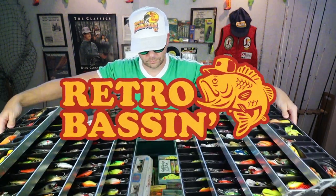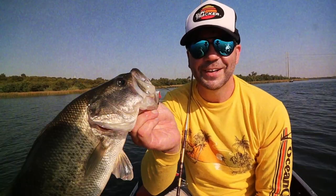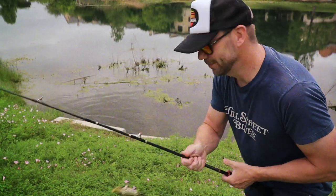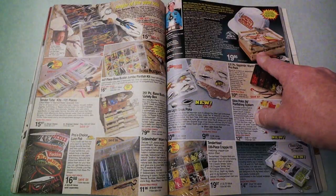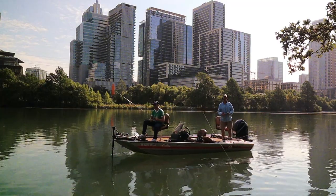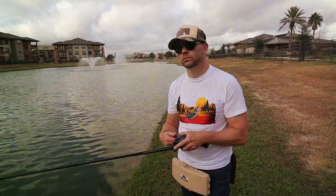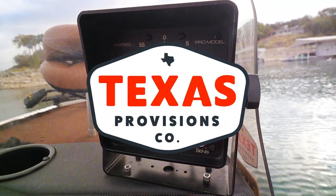Retro bassin, kicking some ass, wearing rayon jackets, thinking about Bill Dance, watching these fish prance through my Ray-Ban glasses. Ain't nothing better than 40-year-old lures coming off a Zebco 33. Out on the bass boat making beer cans flow, doing some trespassing, fishing it old school — this old stuff rules. Welcome to retro bassin.